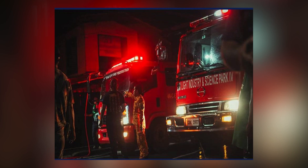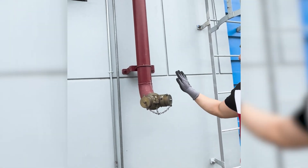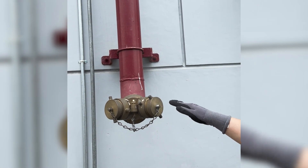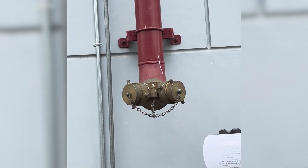Consider yourself a firefighter who has recently arrived at the facility to suppress a fire. Would you be able to see that component, or would you have a hard time? The FDC must not be blocked by anything that can hinder the fire department from attaching their equipment, such as garbage bins, parked motorcycles, fences, trees, and similar obstructions. It should also be conspicuous and easy to identify.